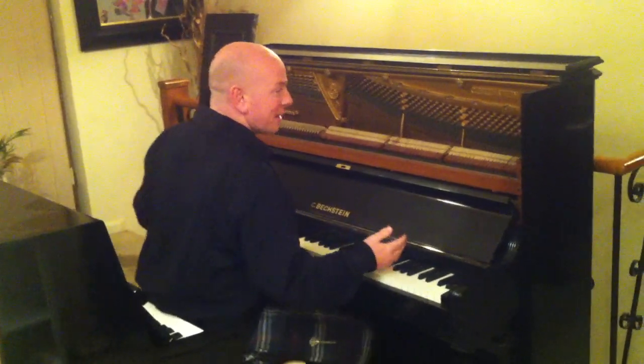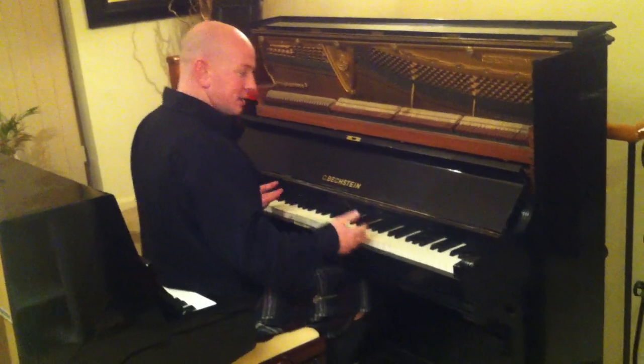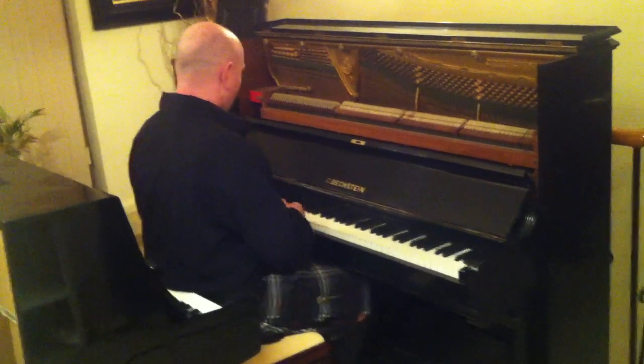This is a well-contained piano and plays nicely. All the original ivory keys. Let me just play it over to you — here we go.